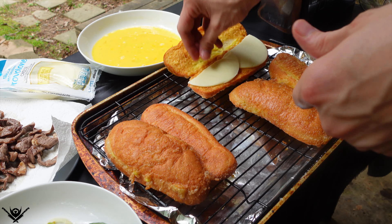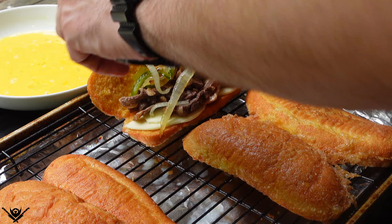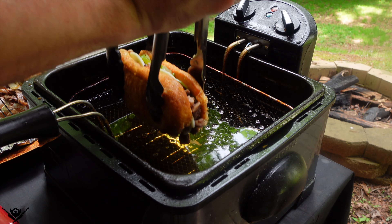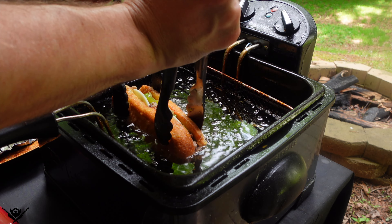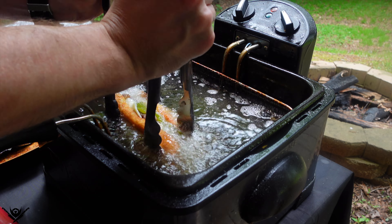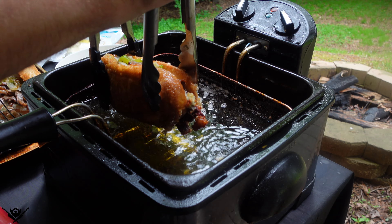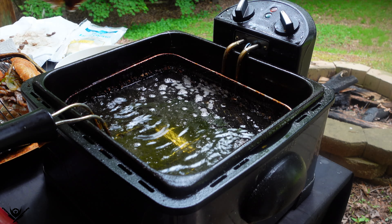Now that the bread's fried, it's time to assemble — adding some provolone cheese, the steak, and of course onions and peppers. Gonna double-fist this cheesesteak into the fry oil with two sets of tongs. I dipped it for about one and a half to two minutes until the steak looks nice and crispy. It's done and it's ready for its close-up.